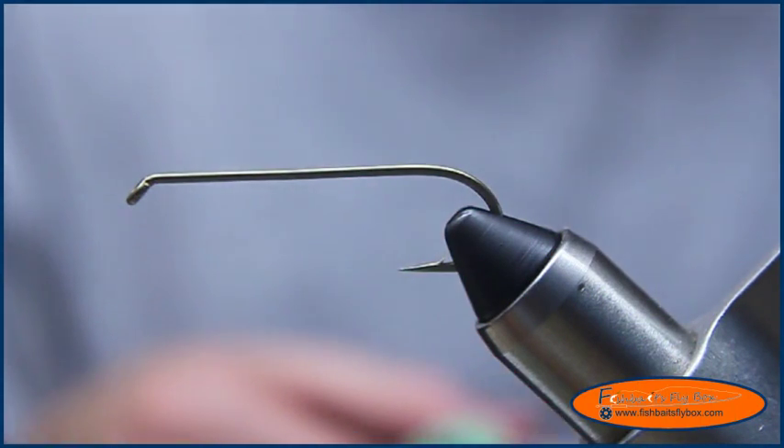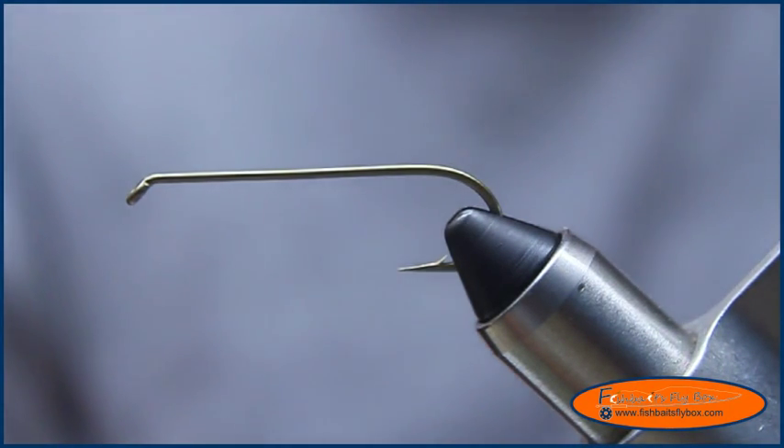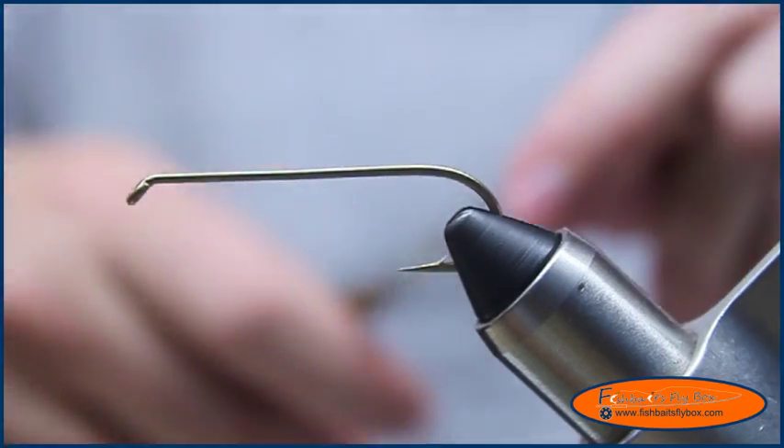Welcome to another Fishbase Flybox fly tying tutorial. Tonight I'm going to be tying a Clouser Minnow. What I have on the vise is a U-301 hook by Umpqua, size 2. And what I'm going to use for thread is some UTC-210 white.